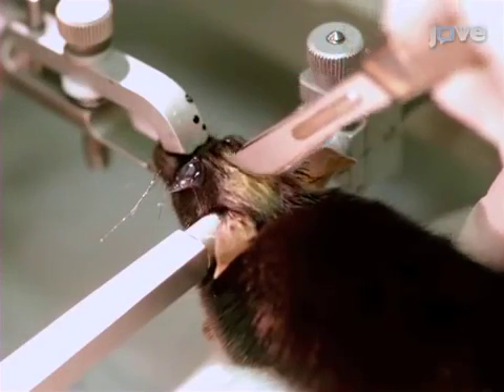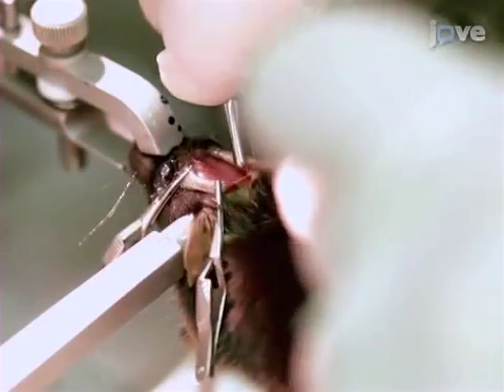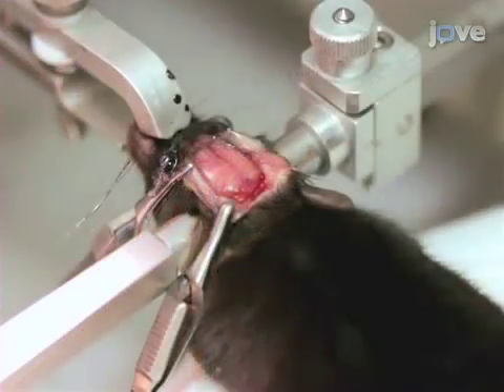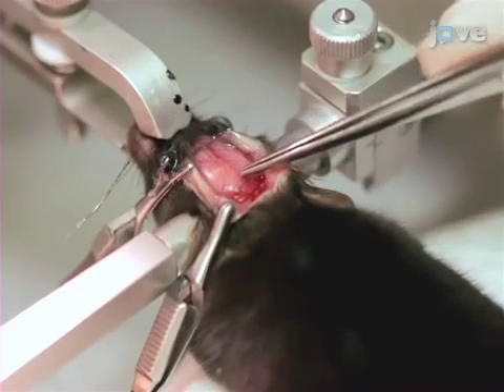Using a scalpel, cut open the scalp to just behind the ears. Place bulldog clips on the corners of the scalp to peel away the skin from the skull, making sure bregma and lambda are easily visible. Ensure that the suture from bregma to lambda is aligned, and reposition the head if necessary.